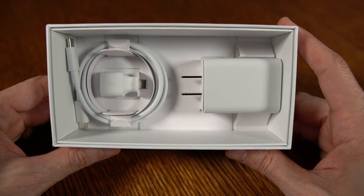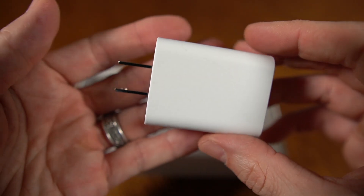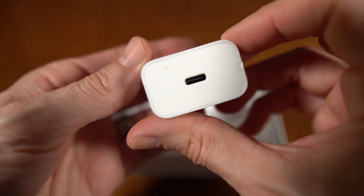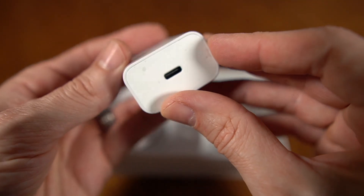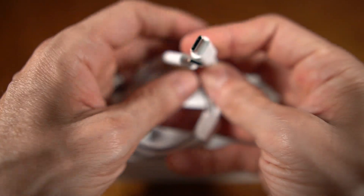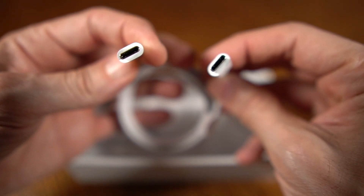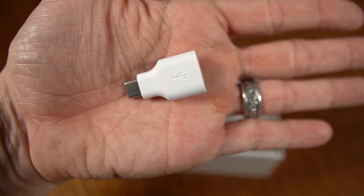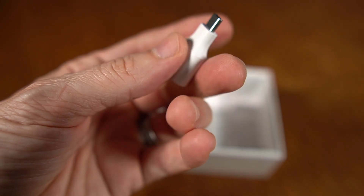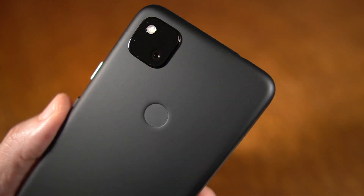It's running the Qualcomm Snapdragon 730. Camera-wise, as we get a look at the quick charger that is included in the box with the USB-C to USB-C cable, as well as an adapter that you'll see in a moment — those cameras on the rear side are rated at 12.2 megapixels. On the front side, it's 8 megapixels. The rear camera can shoot up to 4K 30 frames per second, and the front camera can shoot up to 1080p 30 frames per second.